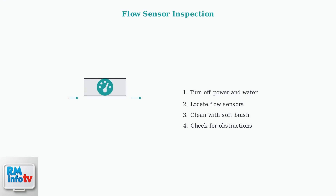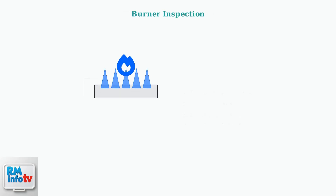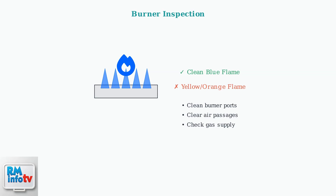When basic resets don't solve your Ream tankless water heater issues, we need to examine specific components and perform maintenance tasks. First, check the water flow sensors. These sensors detect water movement and signal the heater to activate. If they're dirty or obstructed, the unit won't heat properly. Next, inspect the burner assembly. For gas models, you should see a clean blue flame. Yellow or orange flames indicate incomplete combustion and require cleaning.